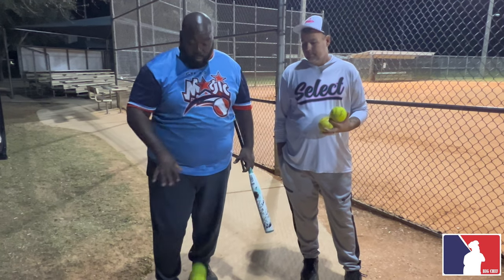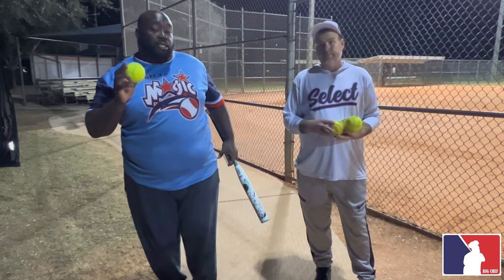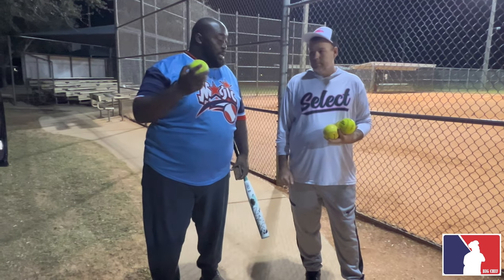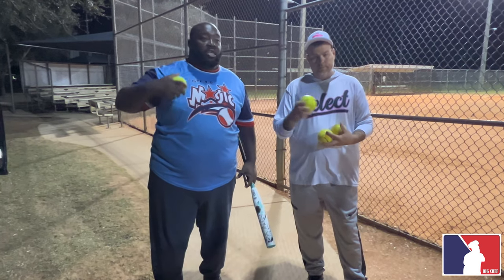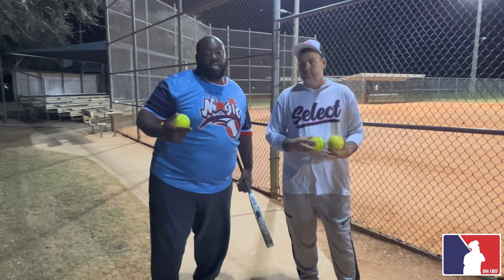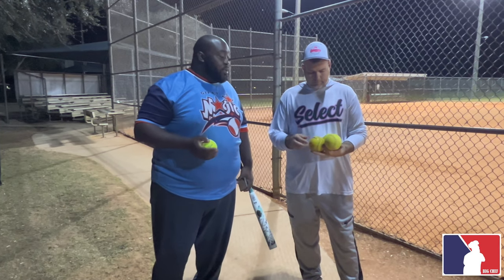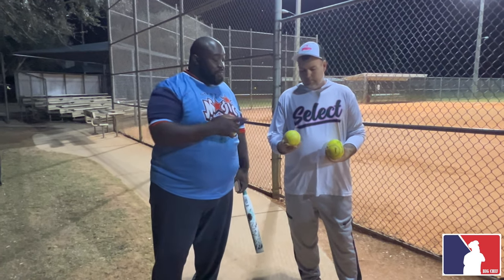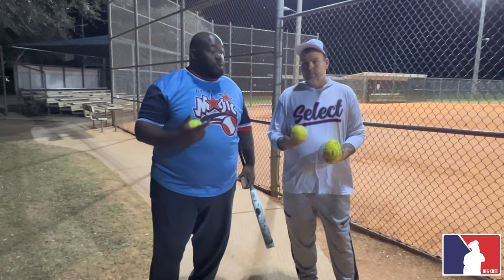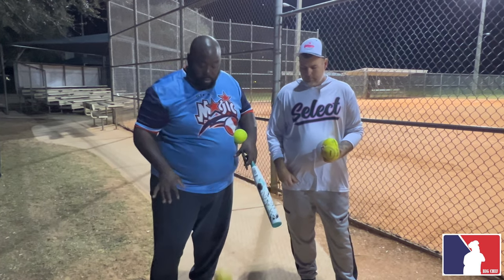So keep in mind when selecting your balls for BP — the best advice I can give is hit a 44/375. It'll give you a nice simulated feel. A lot of tournaments use that ball. The 44/400 is also used in leagues. The 52/300 or the 52/275 will probably be the safest ball for your bat — it's solid, comes right up.